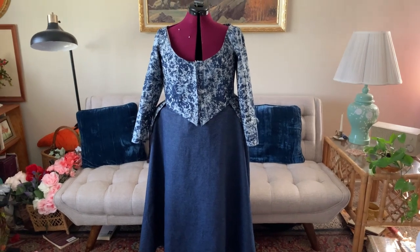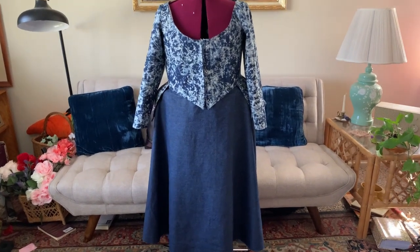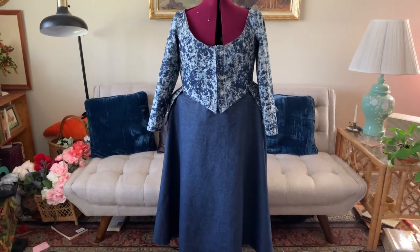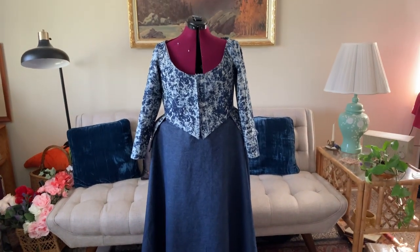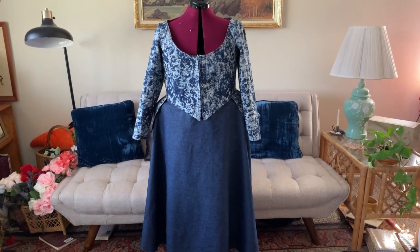The Kiriko jacket is complete, and when I have it together with the petticoat on the dress form, I think it looks okay but it's not exactly what I envisioned. So I'm going to take this project in a different direction and sit down and explain what I'm thinking of doing.